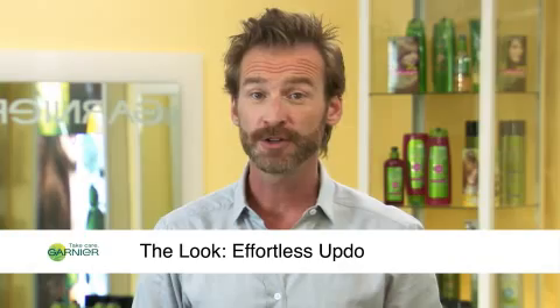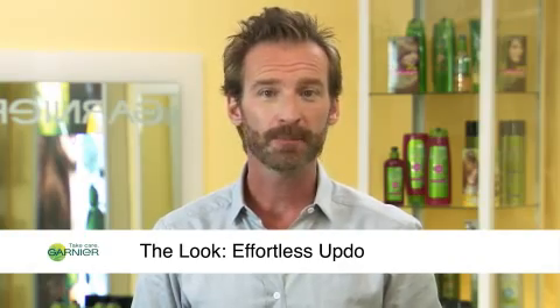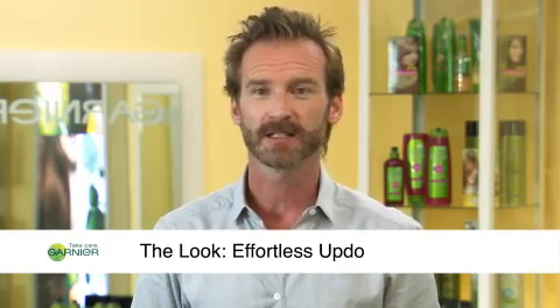I'm Peter Butler for Garnier. Up-dos aren't only for red carpets and runways. On your next night out, try a swept back style for effortless elegance.